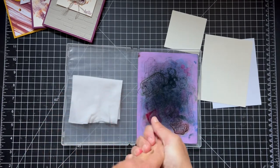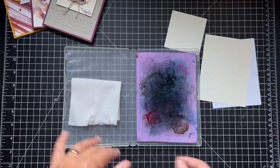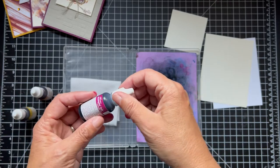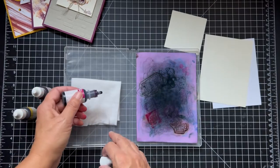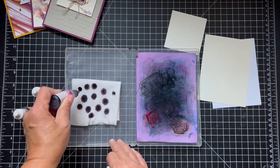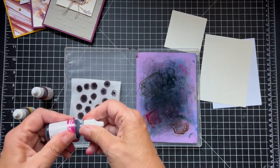You can use your mat, a case like this, your silicone mat, or just something plastic. I have my re-inkers and I'm using pumpkin pie, crushed curry, and rich razzleberry. I'm just going to open the top — there's a lot in these little bottles. They're for re-inking your stamp pads, and you can also re-ink your markers with that. If you have any questions on that, let me know — I have a video on that.